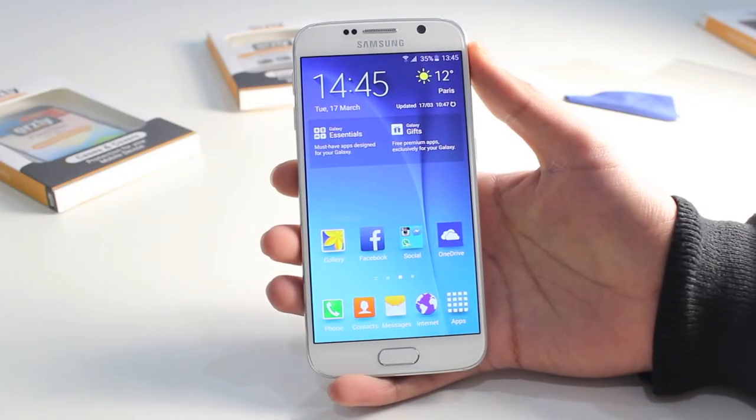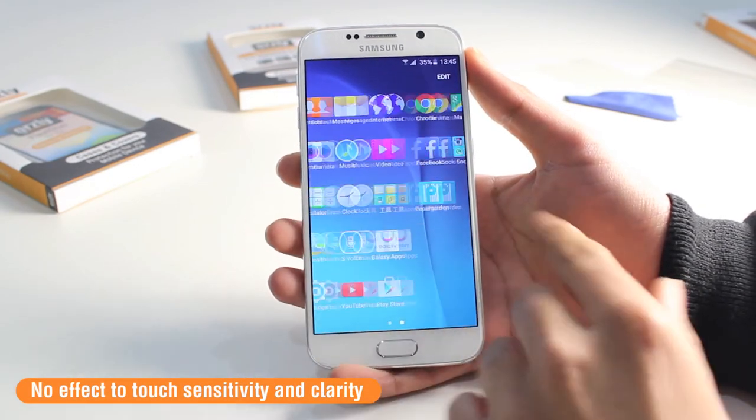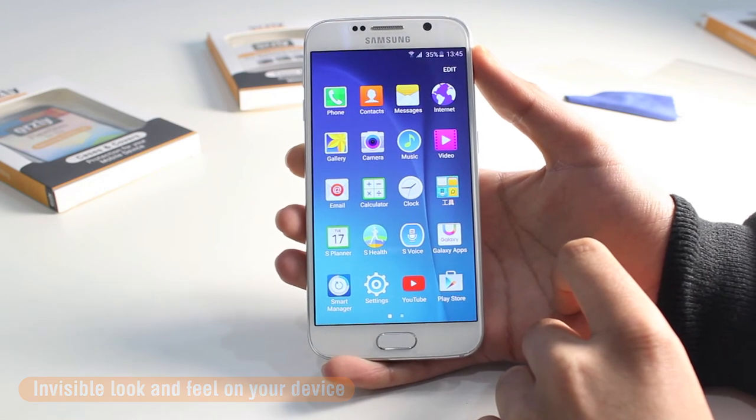Once on, the screen protector has no effect on the clarity or the touch sensitivity of your display. So you can swipe through apps or view pictures in the same high quality that you would if there was no screen protector on your device.